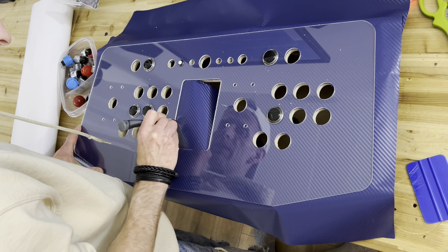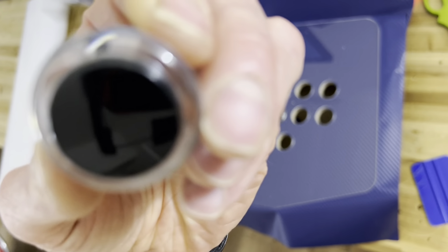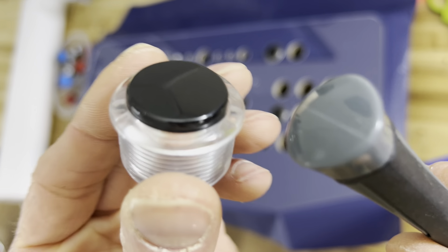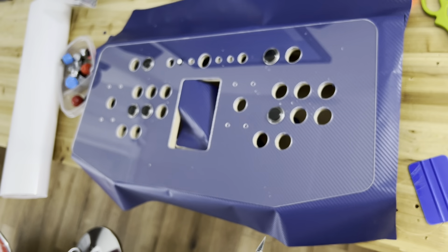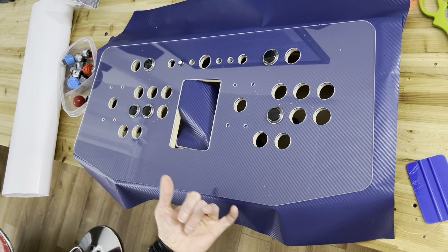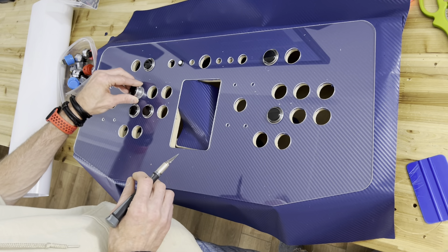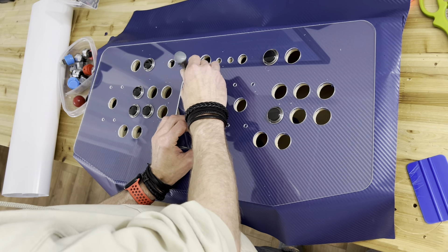I have two sets of lights because I ordered Seimitsu buttons — they're transparent. I just realized they have the full transparent button. I'll add two sets of LED strip lights underneath the top to change color, so player one can be red and player two can be purple — two sets of buttons in different colors.